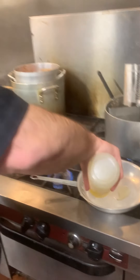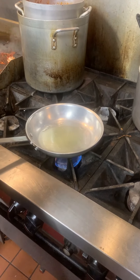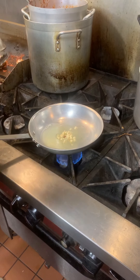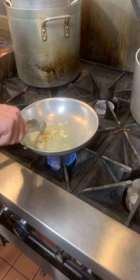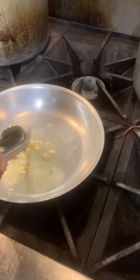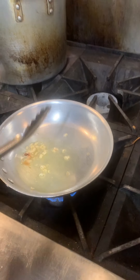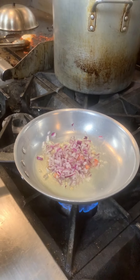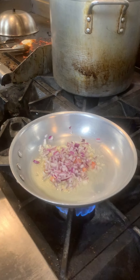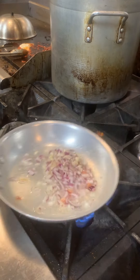Now we're going to put some olive oil in a sauté pan, give it a little swirl, and put that right on the fire and let it heat up. In goes the garlic, and we're going to let that sauté. When you can kind of smell the garlic toasting in the olive oil, that's when you're ready to put the next ingredient in. Our garlic is sizzling — now we're going to add our onions that we chopped up, and give it a little salt and pepper. Let the onions and the garlic sweat together a little bit.